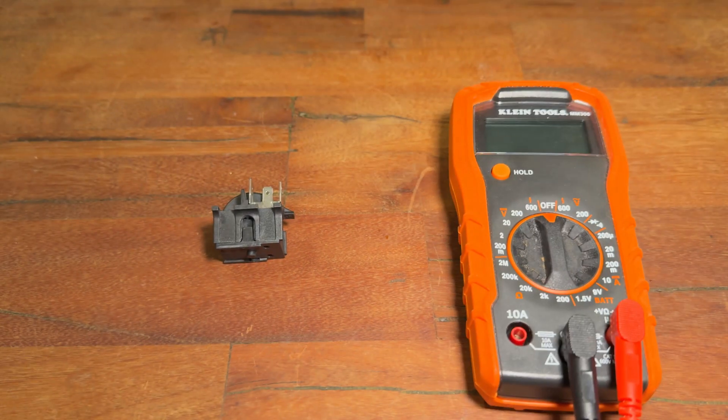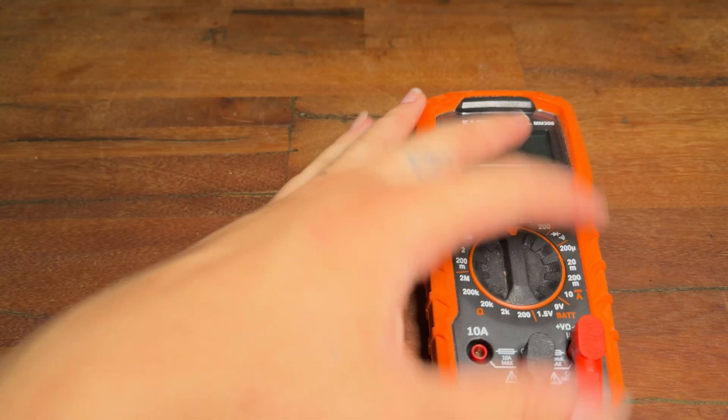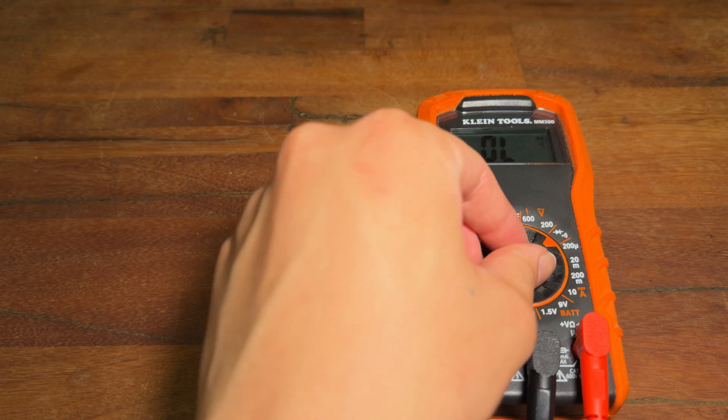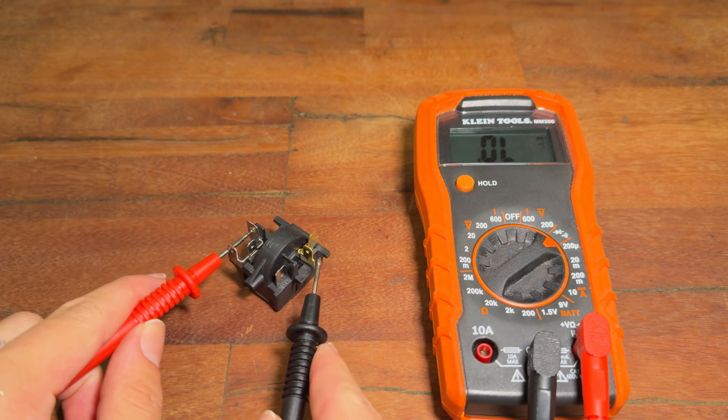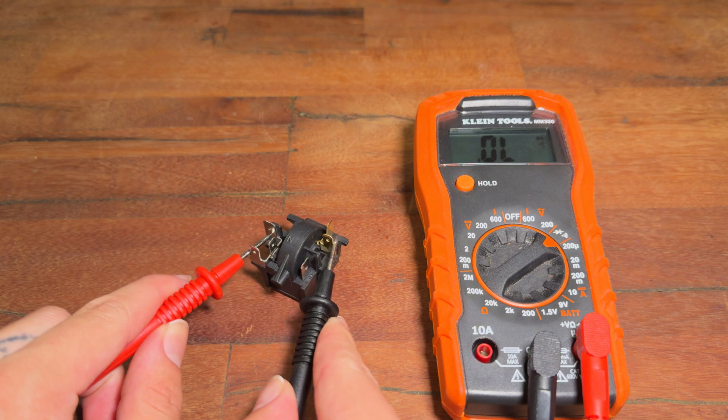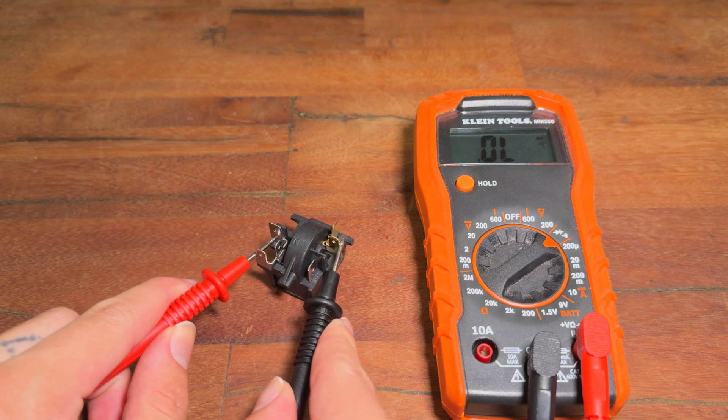Before testing the relay using a multimeter, check it for any signs of physical damage or burn marks. Next, set the meter to continuity mode and measure between the line and neutral contacts. You should see an open line or infinite resistance.